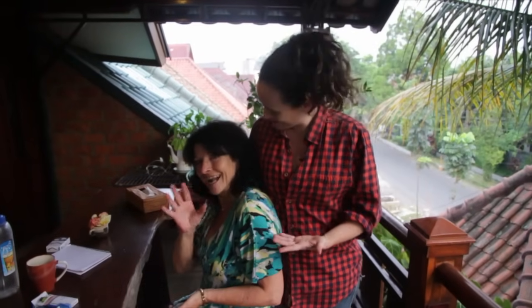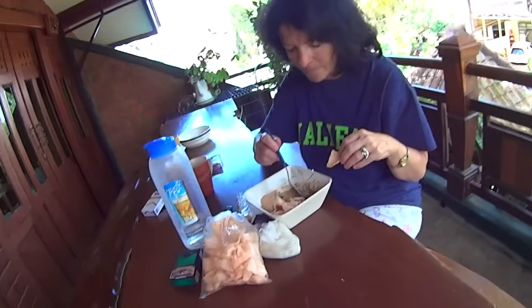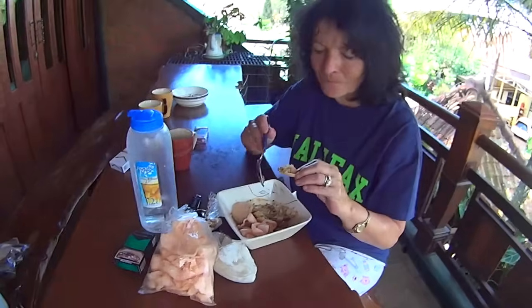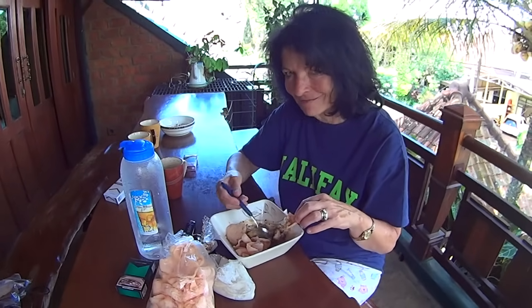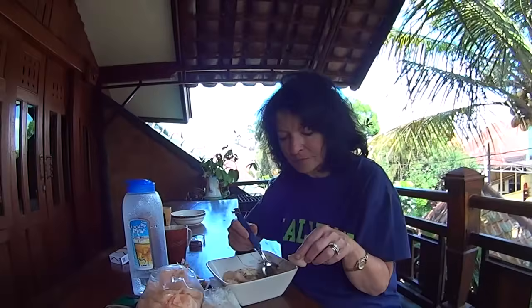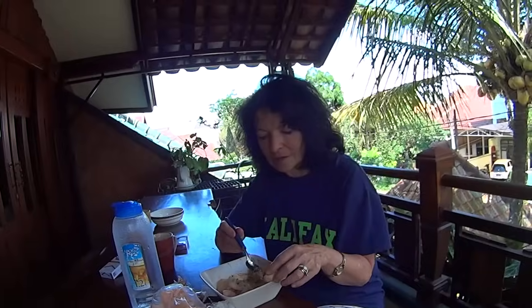Hi everyone, I have a visitor — this is my mom, and we made her try all kinds of new Indonesian foods. She's ranked them all, so this is Indonesian food ranked by my mom. She's trying bubur ayam for the first time. What do you think? Out of ten, what are you giving this for breakfast? It's a nine and a half.